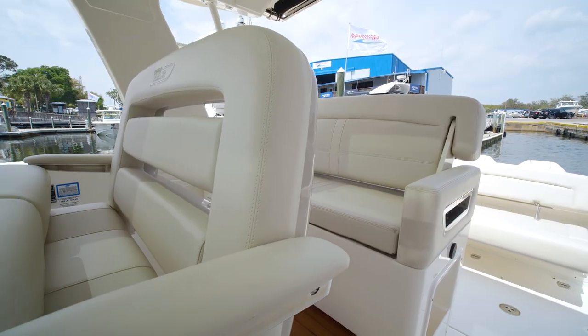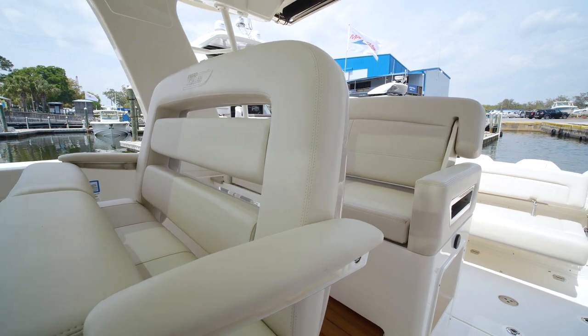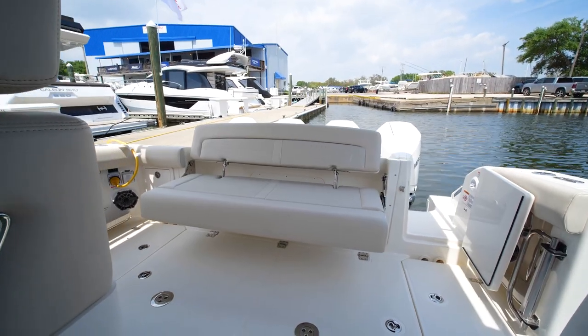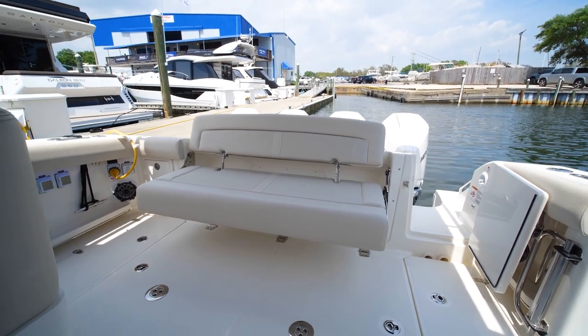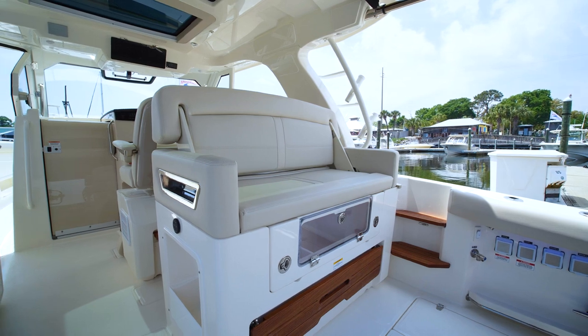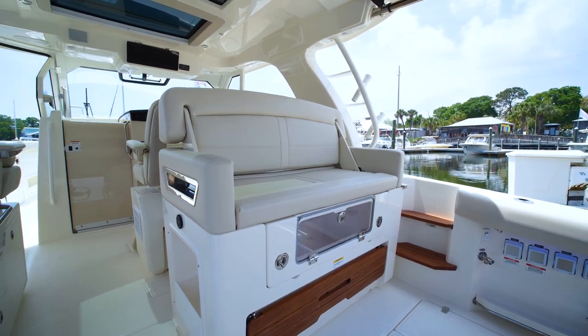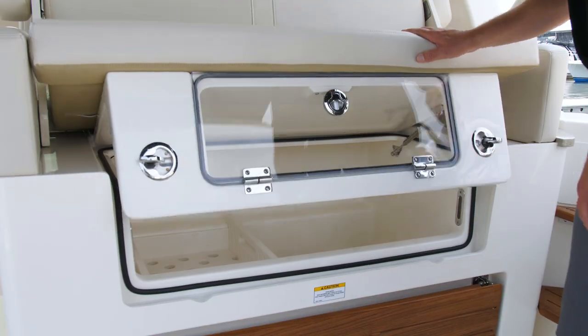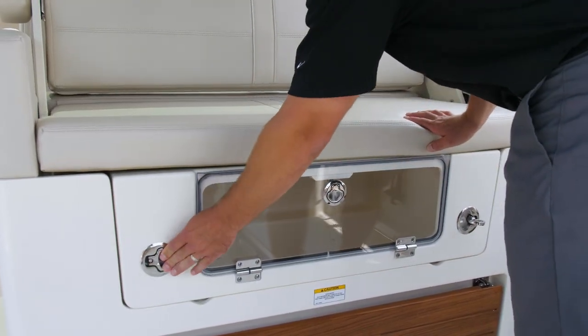The 380 Realm is all about seating and entertainment. You have the large aft bench seat all the way across the transom that tucks away, as well as a forward and aft facing seat in the cockpit area. Don't forget to stock your refrigerated cooler with all of your cold beverages for your guests.